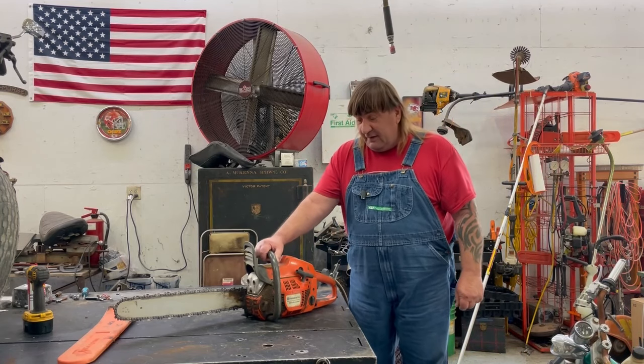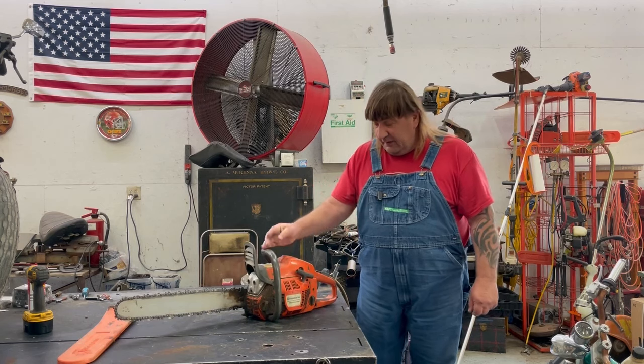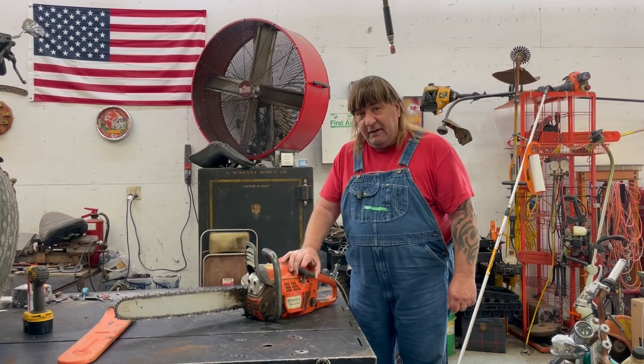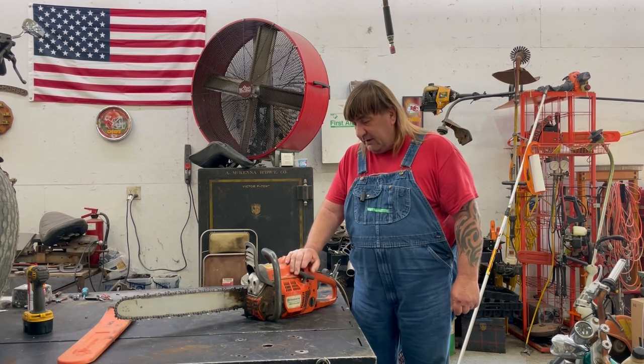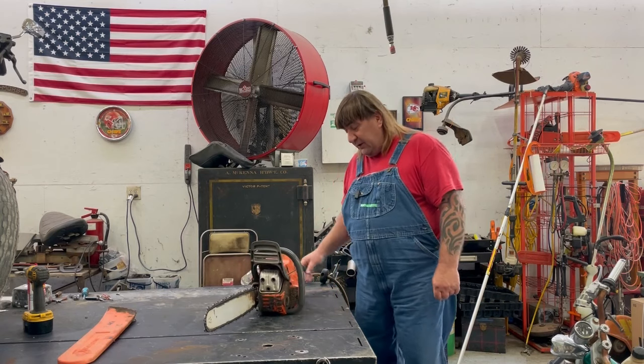Hi, I'm Mark from L&M Small Engine. Today we're working on a Husqvarna 455 Rancher. They used it a couple years back, let it sit, and now it won't start. So let's check it out and see why it won't run. I hope you enjoy the video.